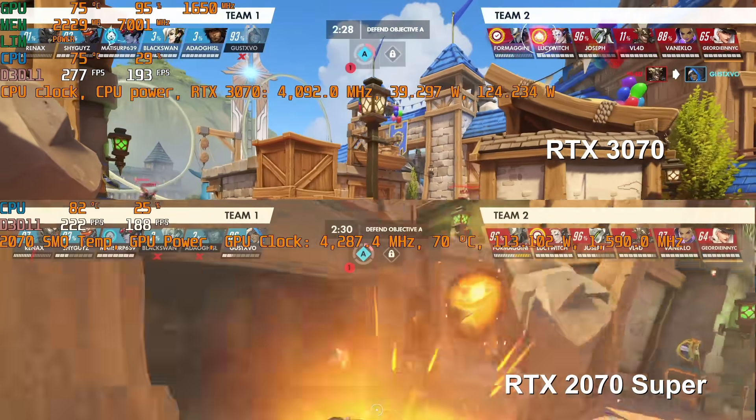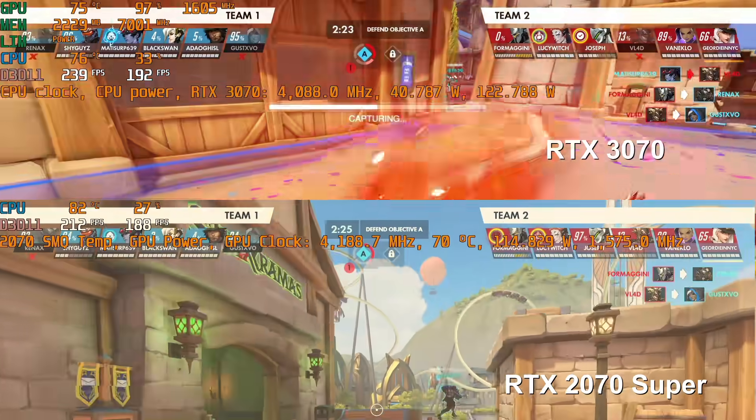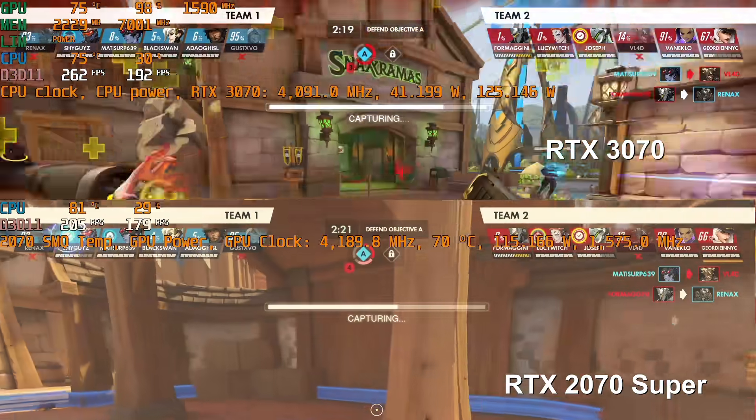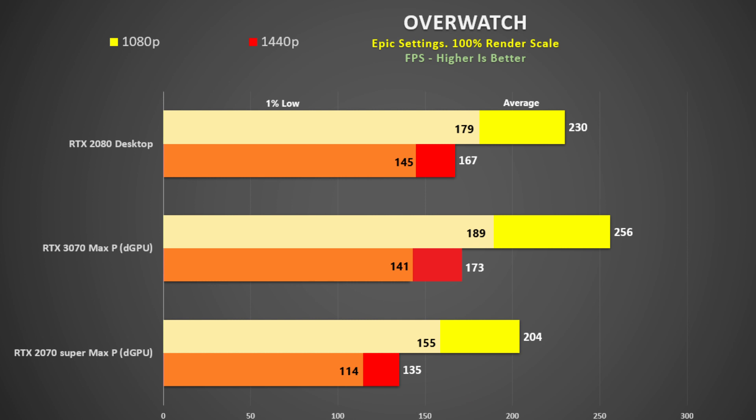Overwatch on the other hand absolutely loved the RTX 3070, which pulled 125 watts and had 95% utilization. Even at epic settings we are getting close to 300fps, and at 1080p it beats the desktop 2080 by 11% and the 2070 Super by 25%. This is more like what we should expect from a 3070.